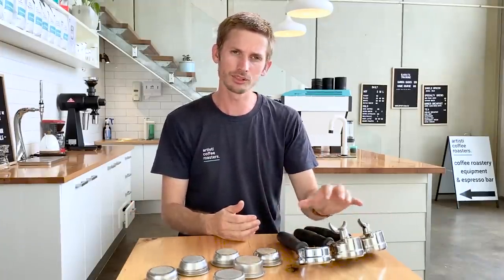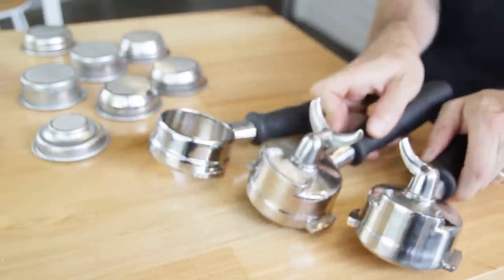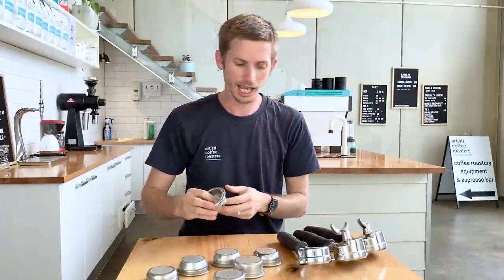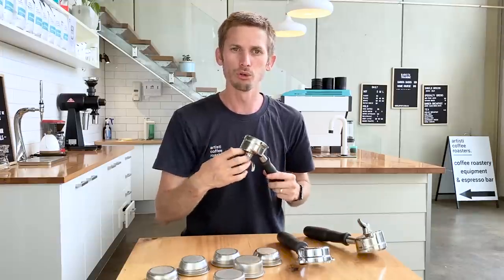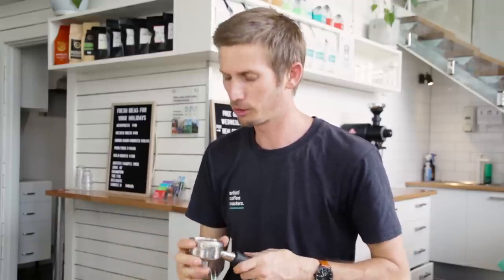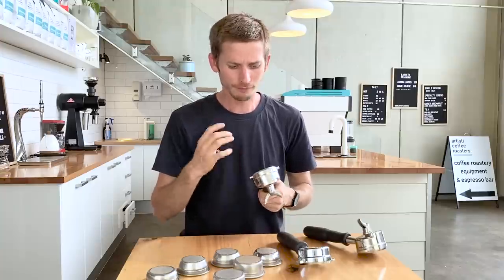The next thing I want to talk about — and there's a lot of crossover here — is the different handles that you're fitting your baskets into. In the same way we have our double wall basket, you can actually get handles which will be a pressurized handle, and that will control the flow of water through the coffee rather than your grind size. Be aware of this if you're buying a lower-end machine from a supermarket. There's a famous German company out there that sells them — have a look and see whether you have a pressurized handle or not.